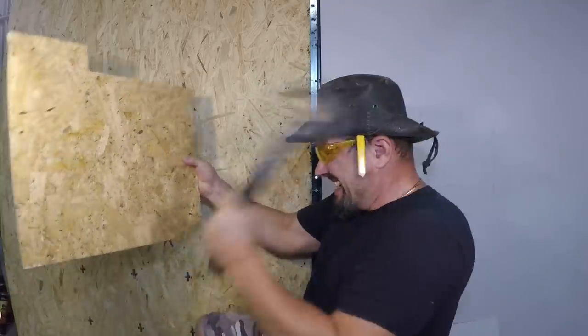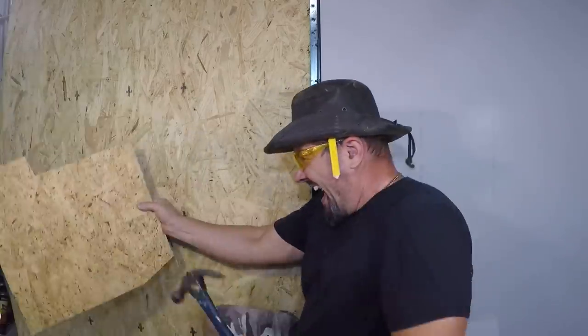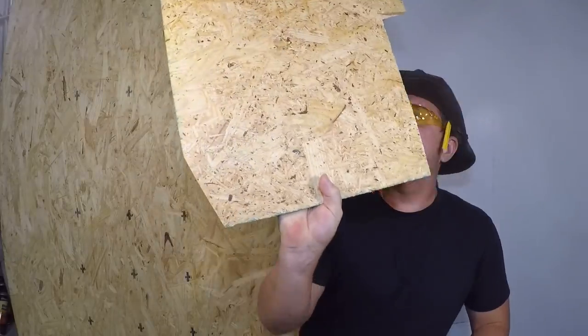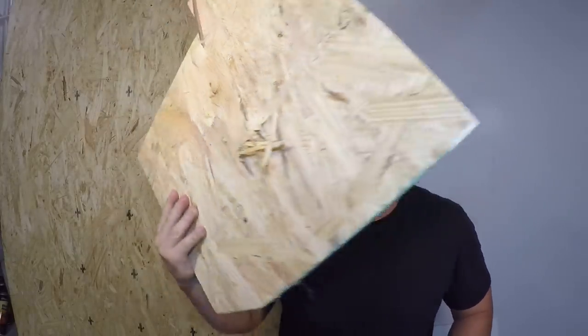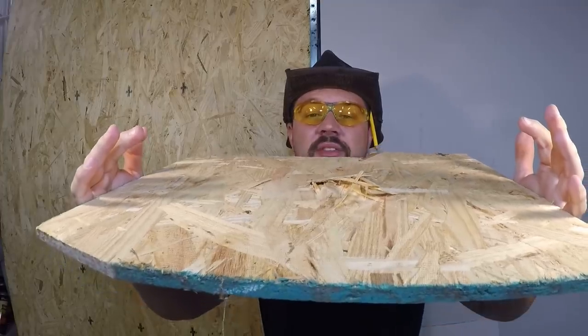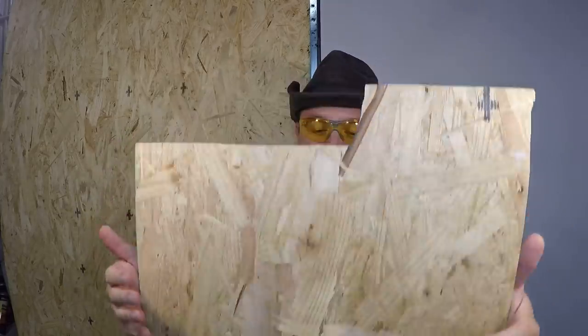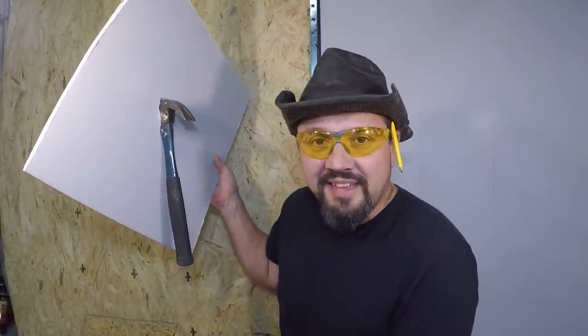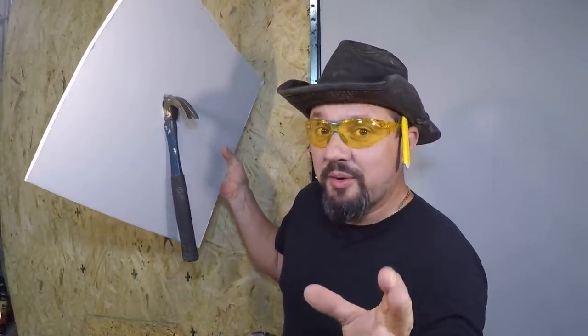Let's see how tough OSB really is. Hit it. Went through it — almost. This is a small hammer, but you can go through OSB, though it's pretty tough. Let me tell you. Let's check sheetrock. Well, that explains that. Sheetrock is not as tough as OSB.